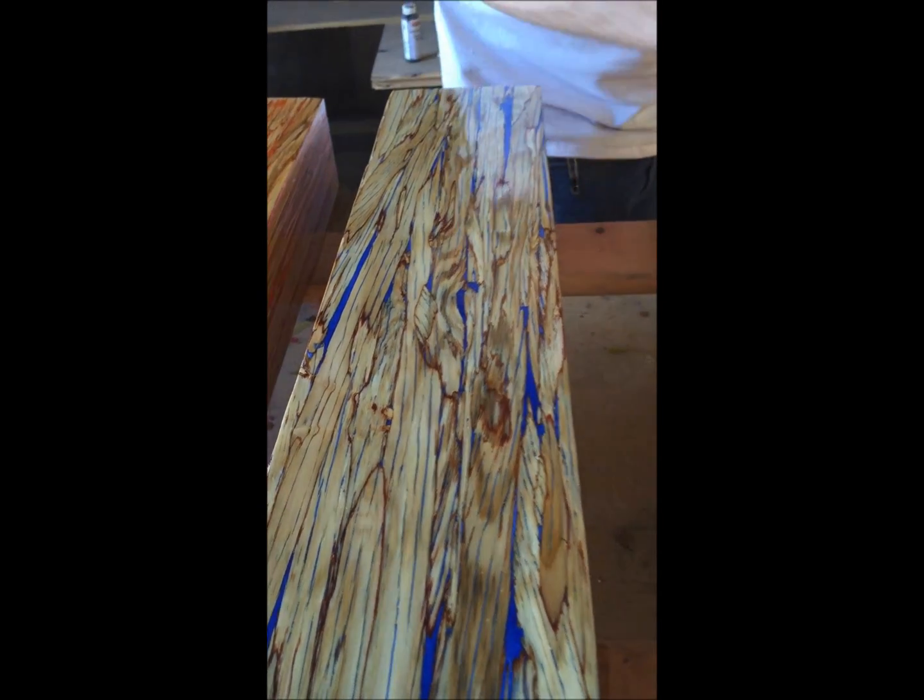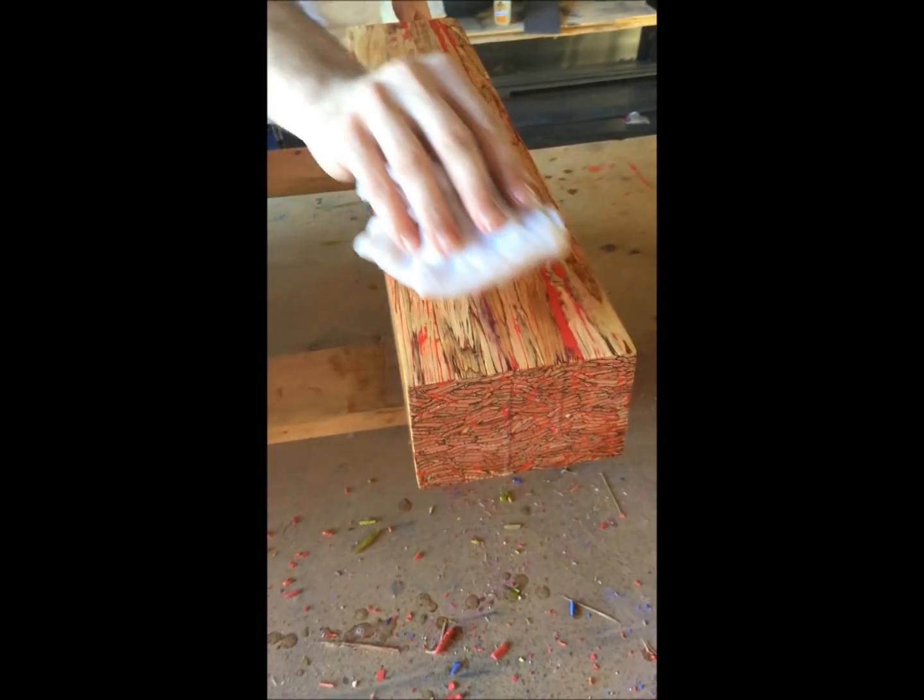We'll let them dry and see where we're at. There's a possibility we might want to put one more coat on, but we're probably good.